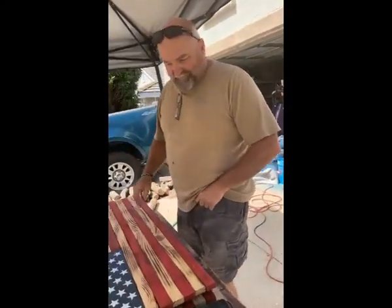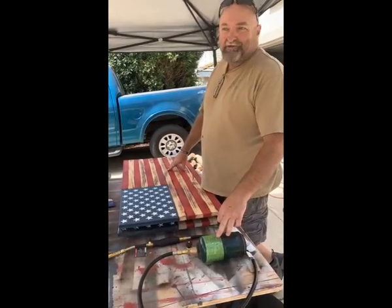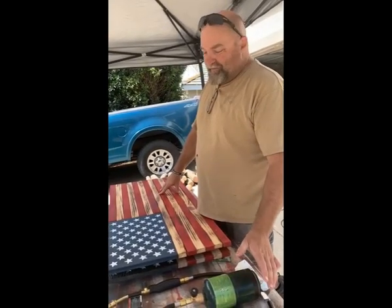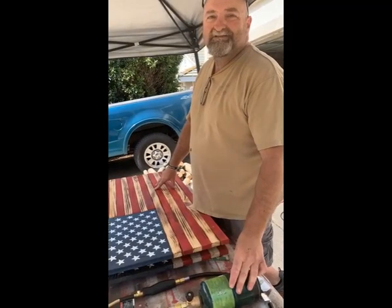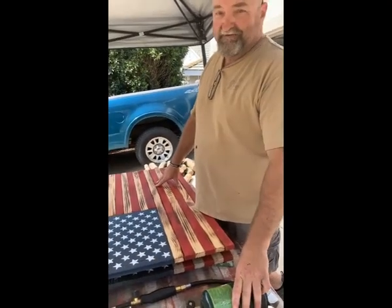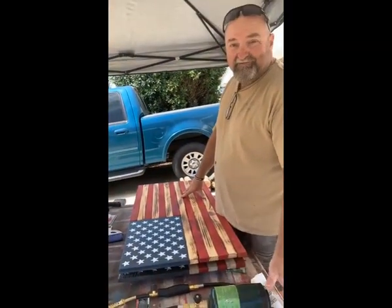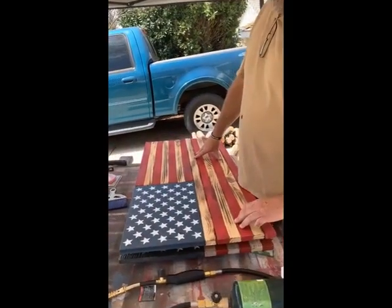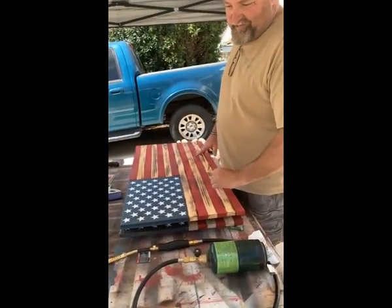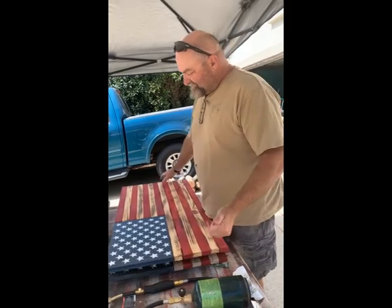Hey, how you doing? I'm going to show a couple of techniques. First of all, I'm no expert at this — I've only been doing it for a short time. There are a lot of videos online that I learned from. We're on a busy street so just talk a little louder when the cars go by. I'm going to show a couple of different techniques I've been using the last few weeks to create some flags, and I'll show you what I've been using and how I've been doing it to get the two techniques.